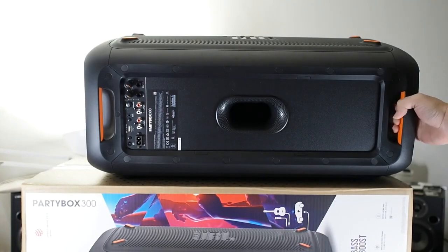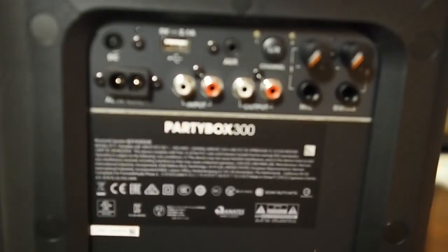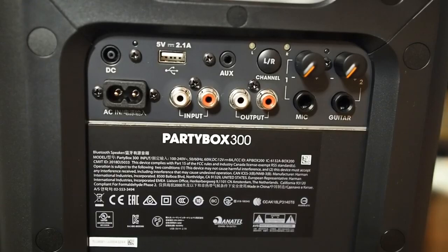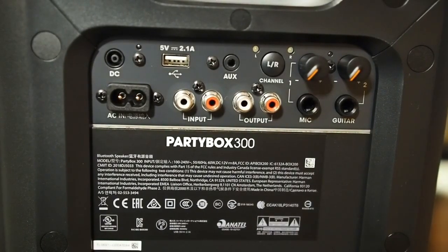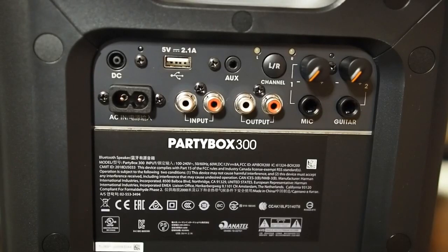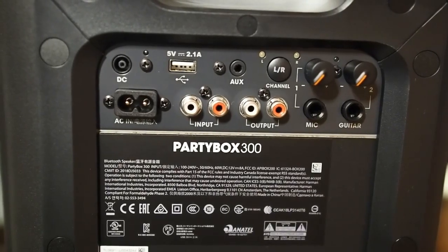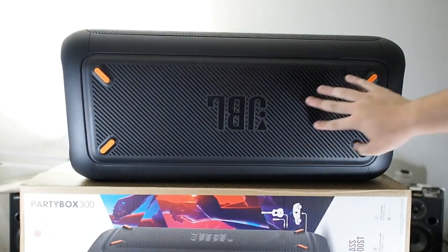There's another carrying handle at the bottom, and this is where all the ports are. You have a DC in for the cigarette lighter cable included in the package, an AC in, a USB port where you can plug in a thumb drive and play directly from it — it also charges your phone. There are RCA inputs and outputs; I heard the output can connect to a subwoofer, which I'll try in a follow-up video. You also have an auxiliary port, left and right channel selection for use with two PartyBox units, and mic and guitar inputs with volume controls.